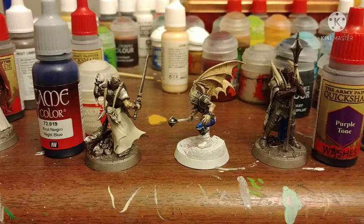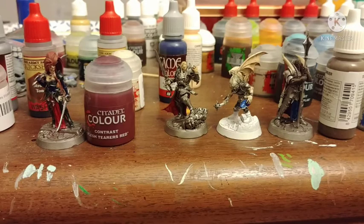And I also shaded the Burnt Umber with Purple Tone, then highlighted it back up. Then the other cloth I'm painting with Flesh Tearers Red, Citadel Contrast.